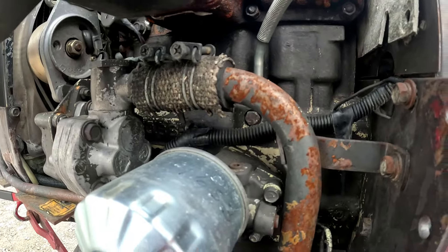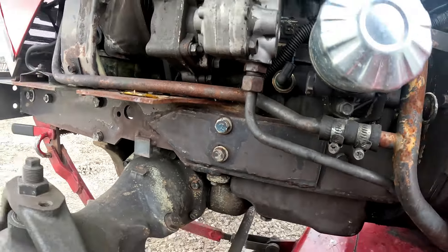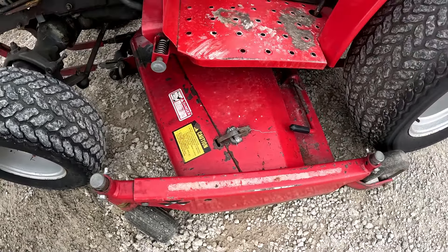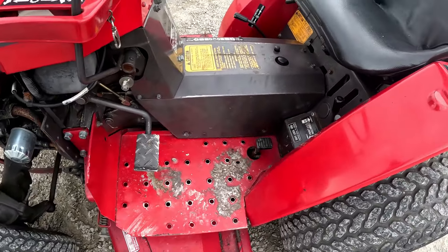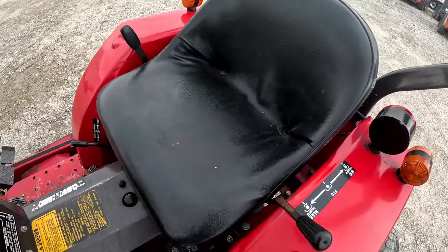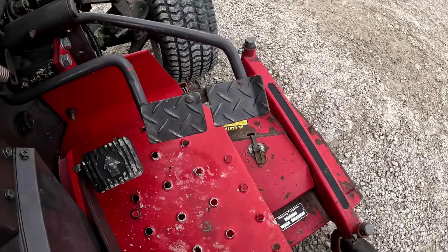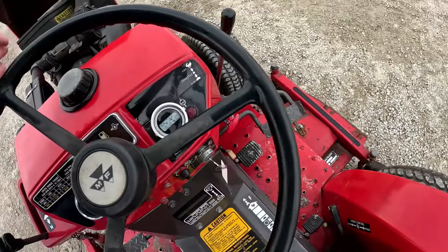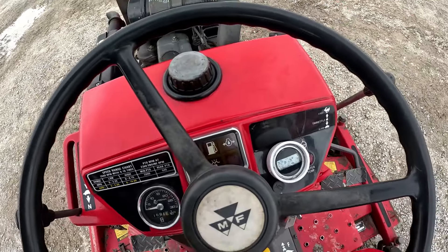Everything on this side looks pretty dry. This side of the mower deck again looks really good — I don't see anything that's been cracked, welded, or patched up. The operator station is pretty good: the pedal's in good shape, the seat's in good shape, I don't see any real cuts or tears. Brake pedals and hydro pedals are in good shape. It's showing 1694 hours and everything looks pretty good up here.